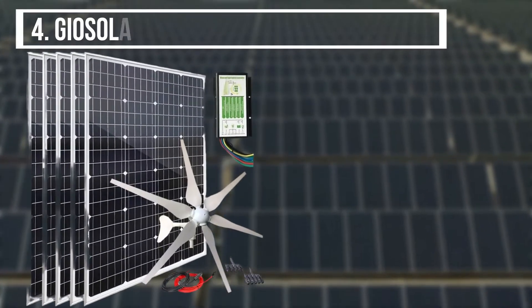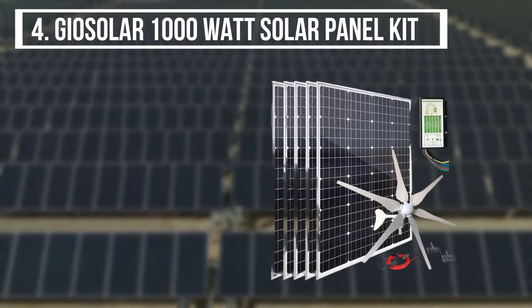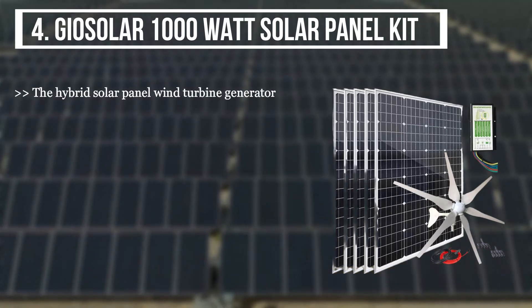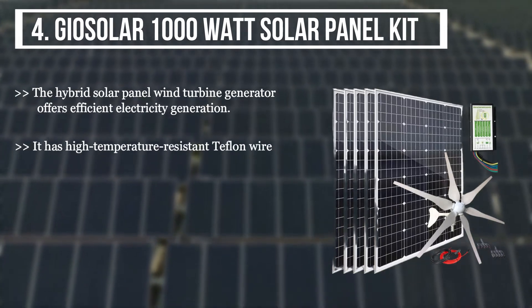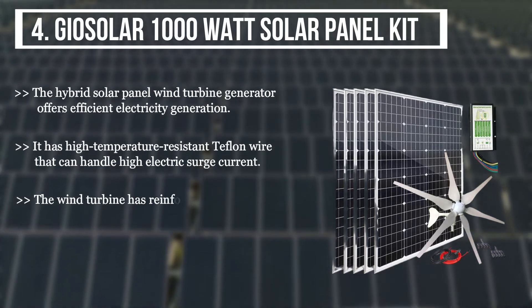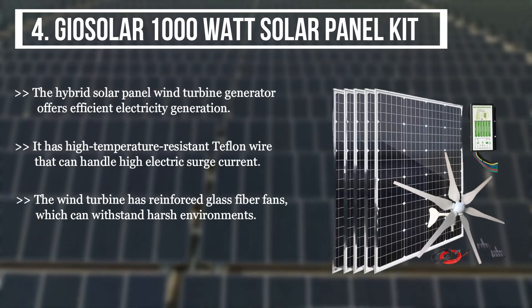The fourth product we have is the GeoSolar 1000W Solar Panel Kit. The hybrid solar panel wind turbine generator offers efficient electricity generation. It has high temperature-resistant Teflon wire that can handle high electric surge current. The wind turbine has reinforced glass fiber fans which can withstand harsh environments.